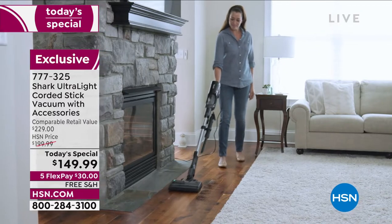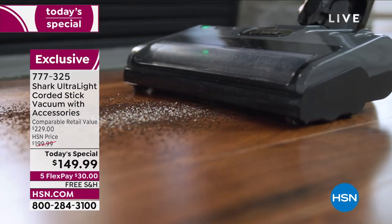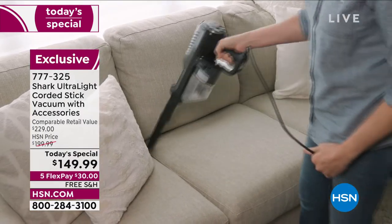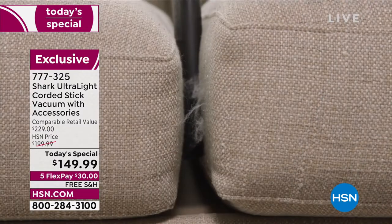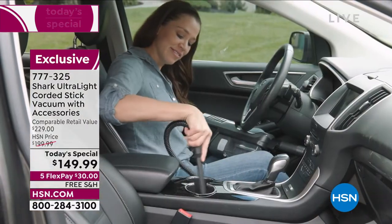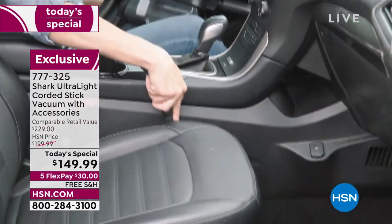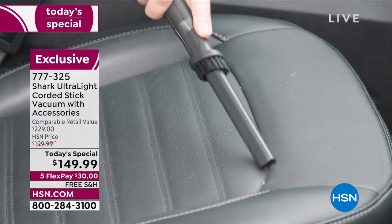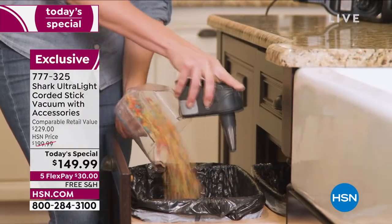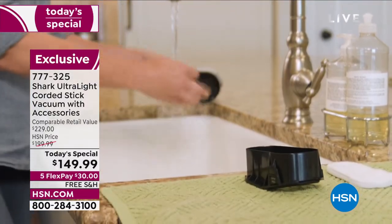Shark is the leader when it comes to floor care. If you've always wanted a premium high-quality brand vacuum in your home, this is the day to do it. They've taken one of their biggest models and made it better — with a hypervelocity motor, a precision duster, a crevice tool, and more so that you can literally clean from your ceiling to your floor and everything in between.